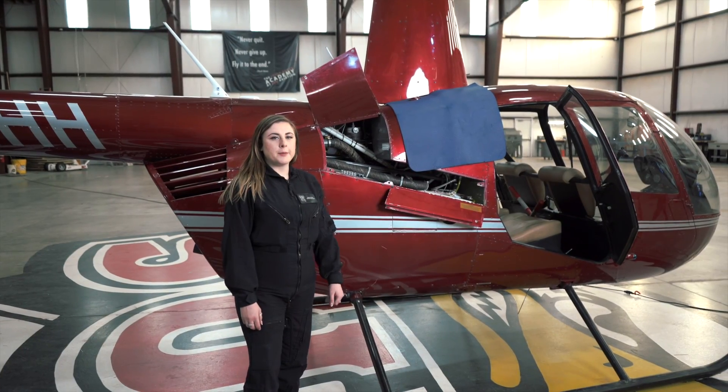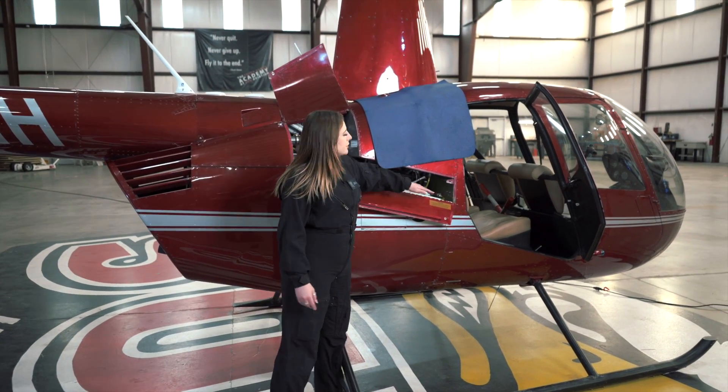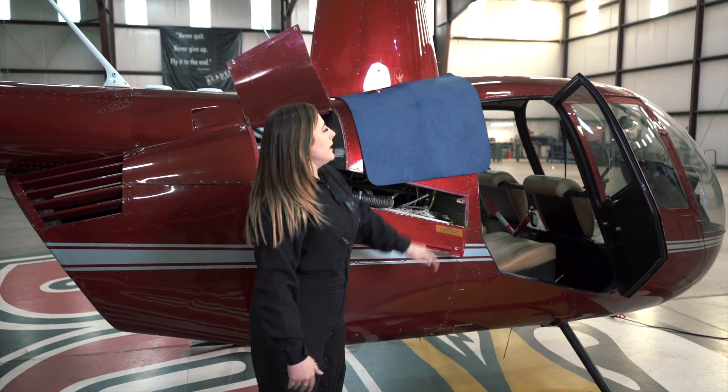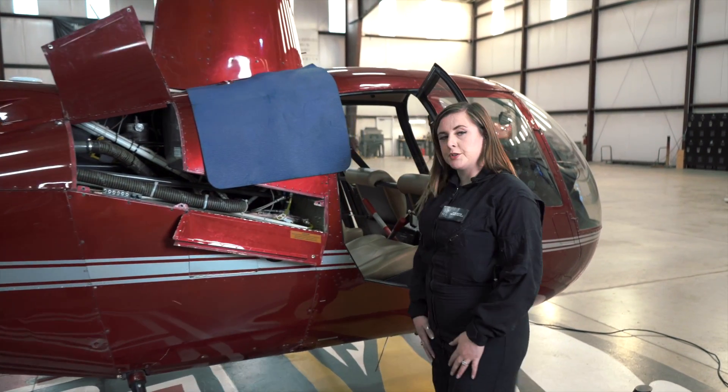Next, we're going to climb up and inspect our hub and our mast. When we climb up on the helicopter, we want to make sure that we're only stepping on reinforced areas and that we're leaning only on the seams of the aircraft. Otherwise, the fuselage will get dented, you won't be able to shut your doors, and it will cause damage to the aircraft.